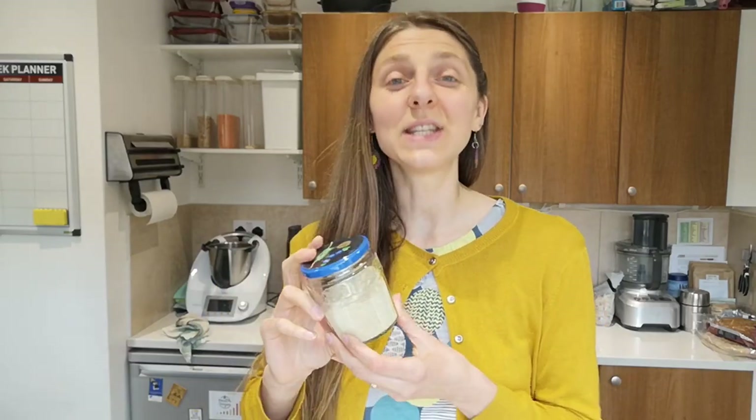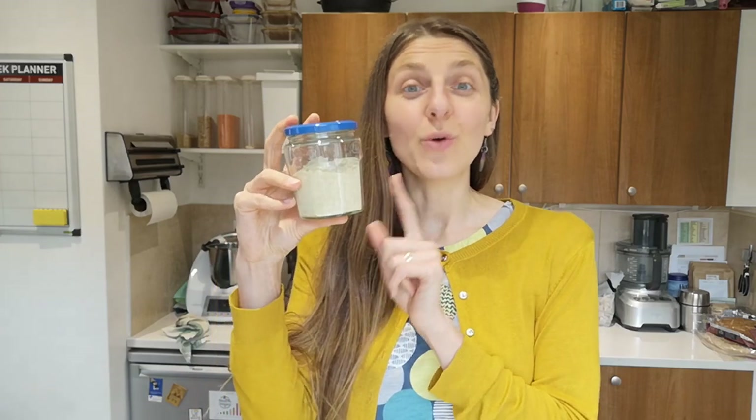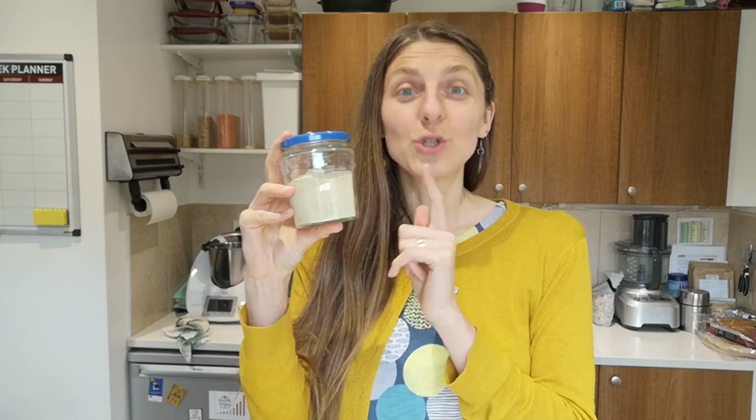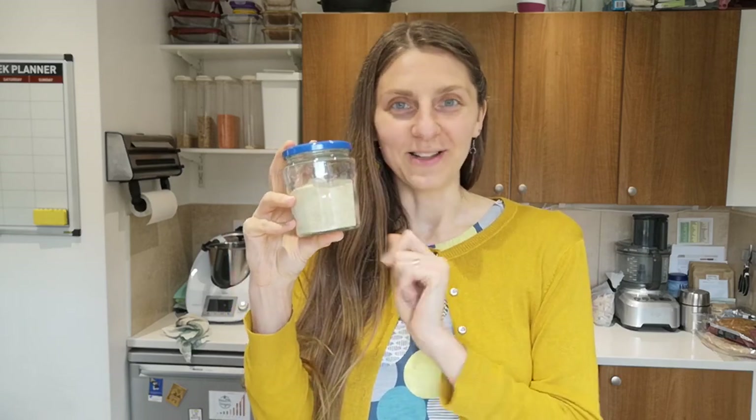Hello Mindful Foodies! Inga from Health Origins here. Today I wanted to show you how to make a vegan bouillon or stock powder at home where you don't include any oil. So let's begin.